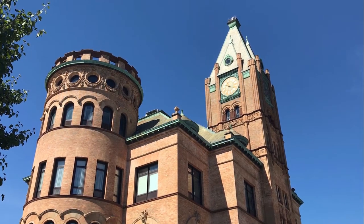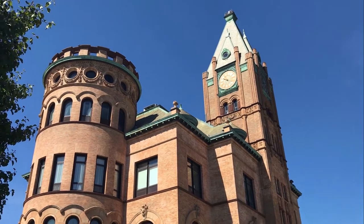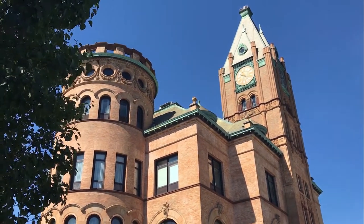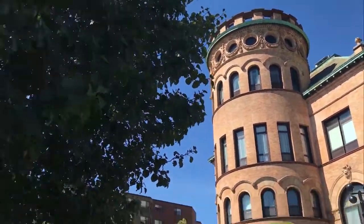I'm here at Brockton City Hall and we're going to be taking a picture of this awesome building here. I'm using today the Fuji GFX and I have it attached to this really interesting technical camera from Cambo.